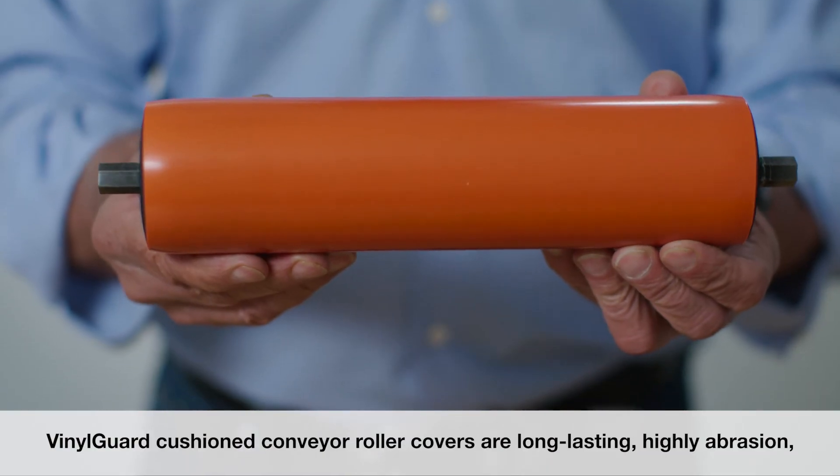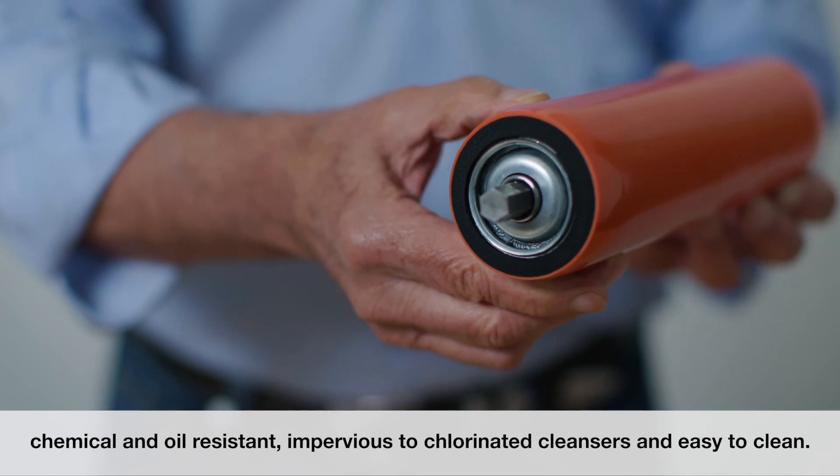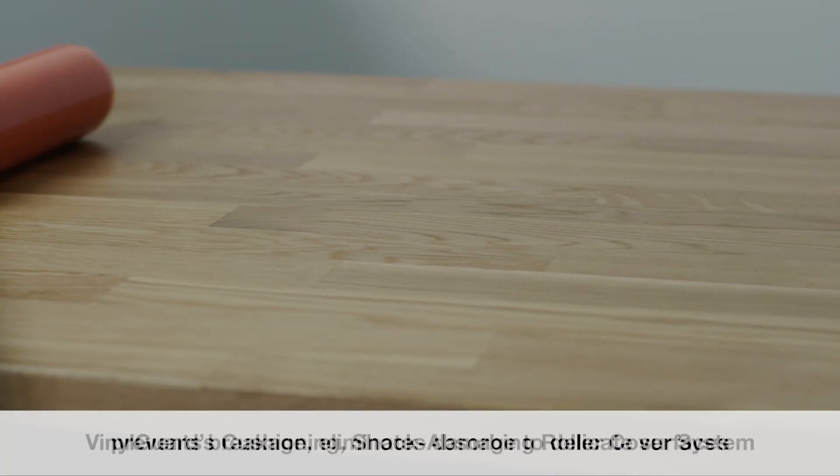Vinyl Guard cushioned conveyor roller covers are long lasting, highly abrasion, chemical and oil resistant, impervious to chlorinated cleansers, and easy to clean. Vinyl Guard's cushioning, shock absorbing roller cover system prevents breakage, eliminates damage to delicate surfaces, and significantly reduces noise and vibration.